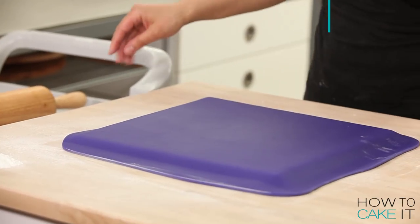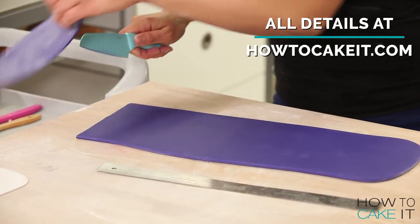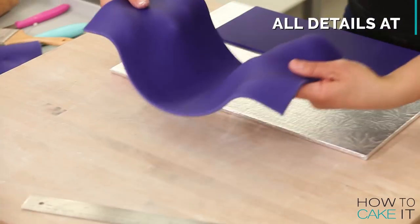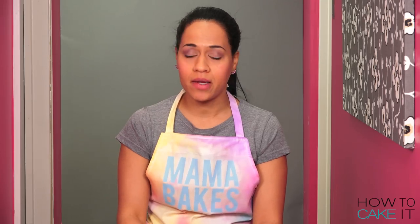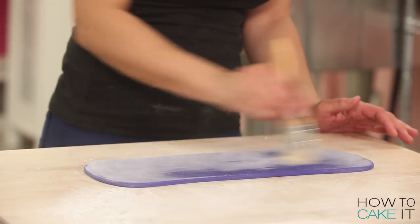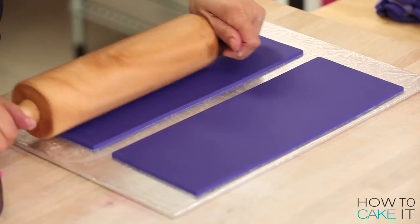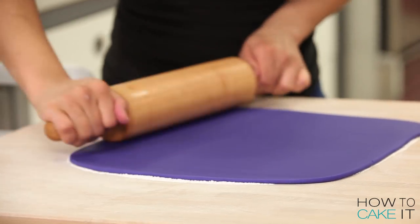I need to roll out seven slabs of fondant to cover this box of chocolate cake. All of the measurements for this cake are in my blog post — there's a link below. Better read it and make your mom a box of chocolates cake. I chose a deep, rich, purple fondant to make this box of chocolates. I just think it looks luxurious.